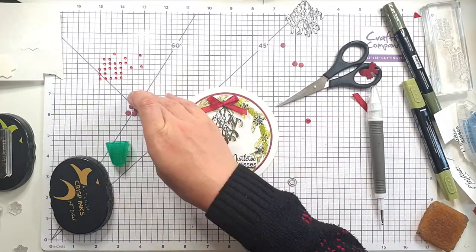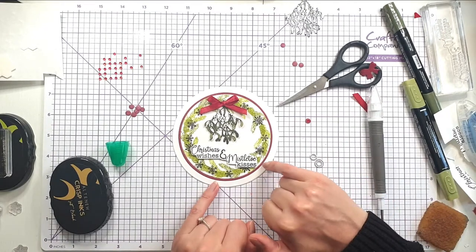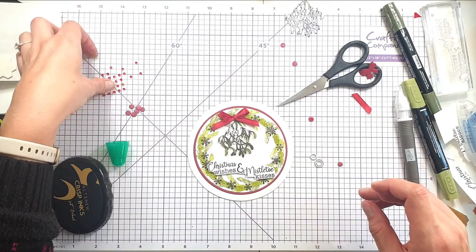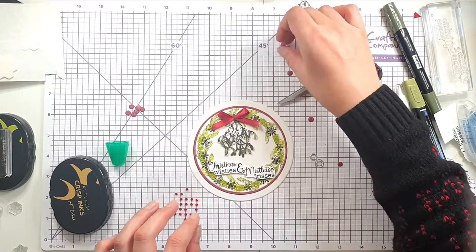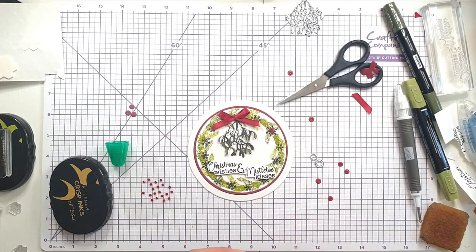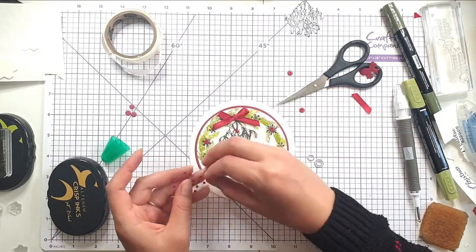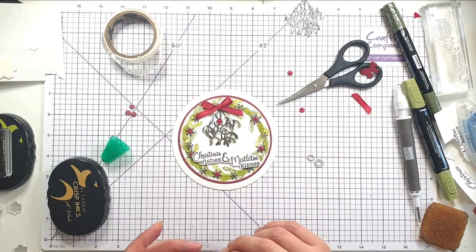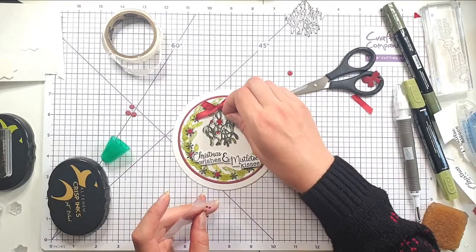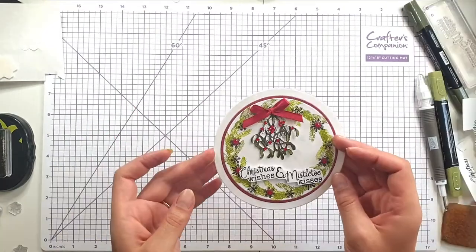I've cut out some circles using two dies run through at once, from that same red cardstock. I'm just going to pop one of these little red gems in the middle of each one just to give it a bit of shine, then add some glue dots behind them and pop them around my little wreath. I decided the focal point needs a little bit more colour too, so I'm picking out some of the mistletoe berries with gems as well — I know mistletoe is technically white. And there's my finished card.